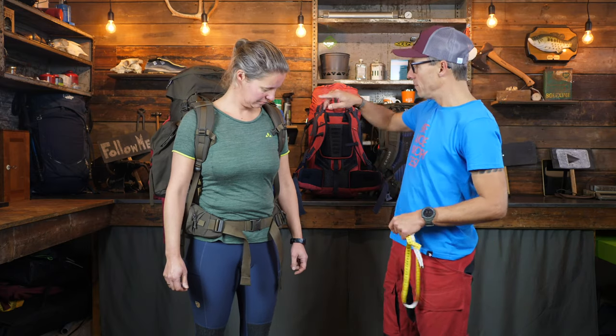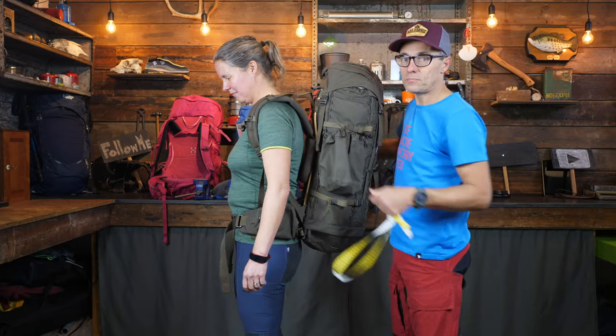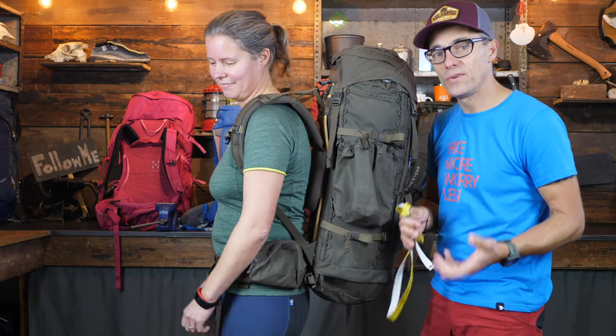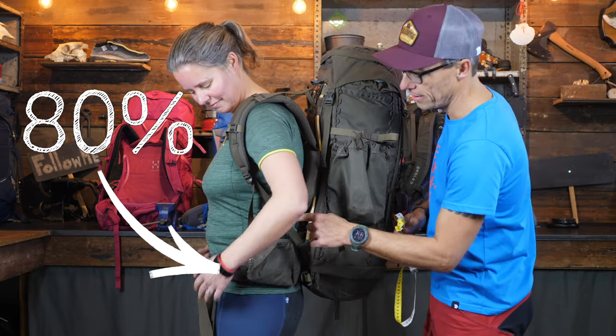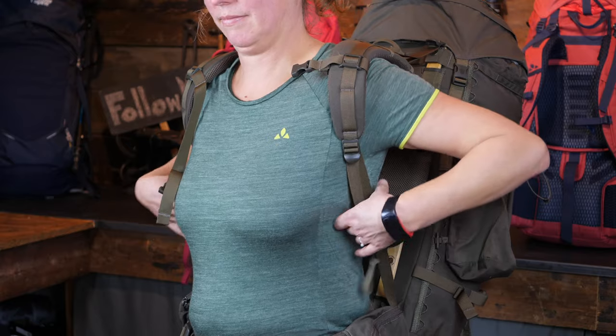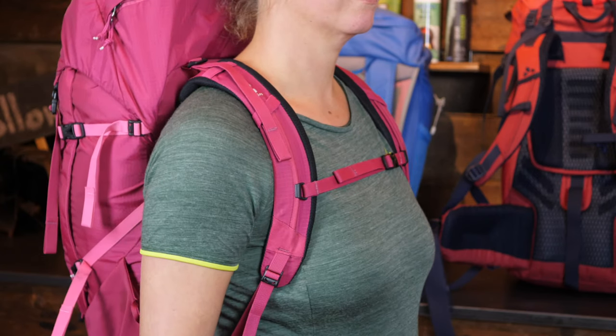If you turn sideways, you can see the shoulder straps are loose — which means all the weight of the pack is on Joukje's hips. This is how you should fit a backpack: 80% of the weight should be on the hip belt. Now, the next step is to adjust the shoulder straps — it's just a matter of pulling them and making sure they're comfortable. There is also a difference here between women's packs and male packs: women's shoulder straps are usually more curved to give more space to the breasts.